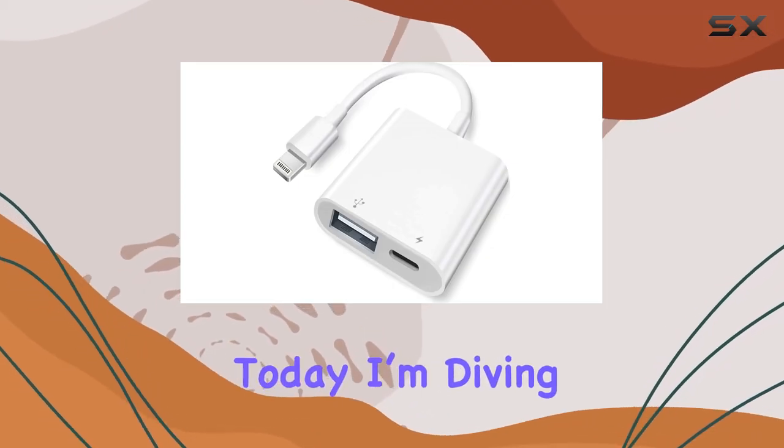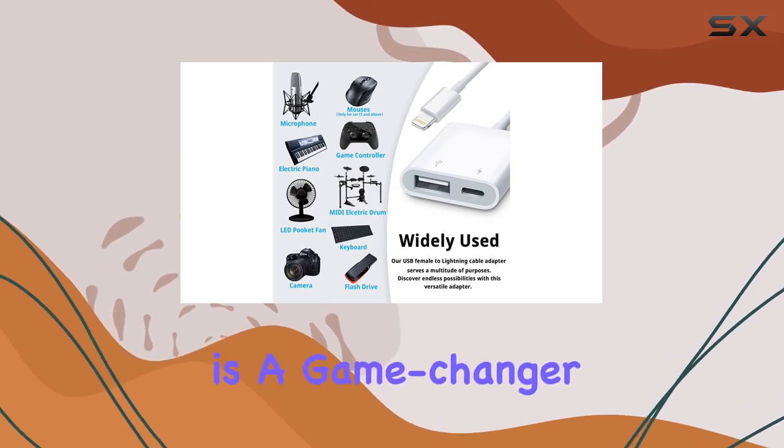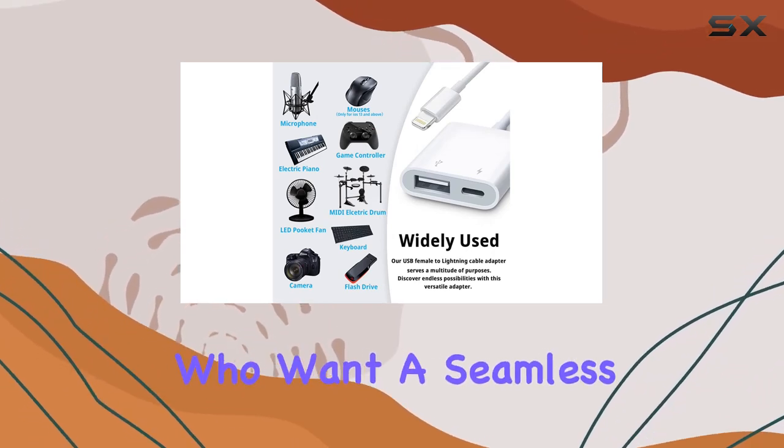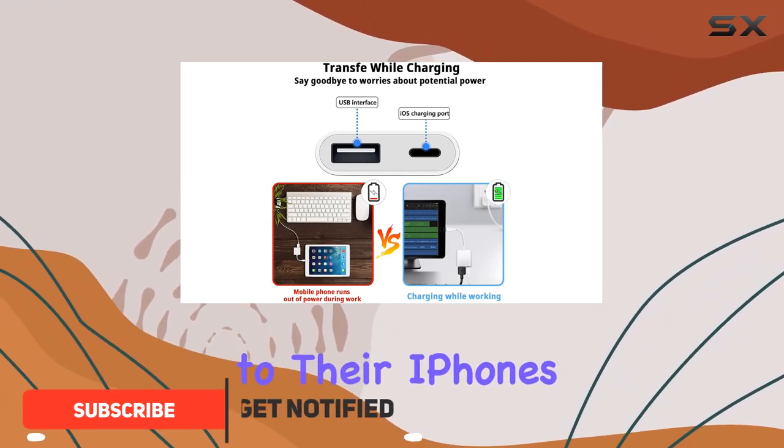Hey everyone, today I'm diving into the Lightning to USB Camera Adapter. This little device is a game changer for Apple users who want a seamless way to transfer photos and videos from their cameras or USB devices to their iPhones or iPads.